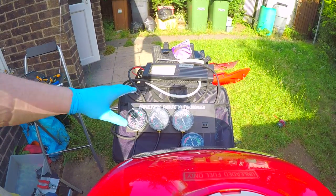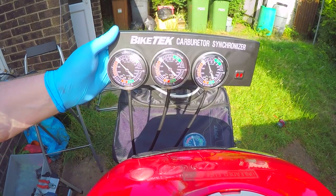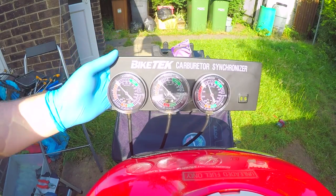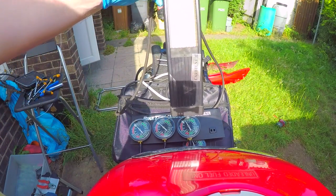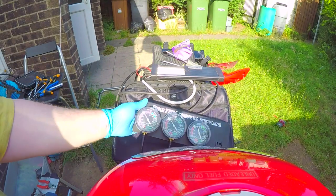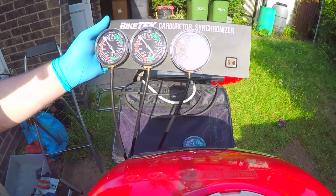What I'm going to do now, as you can see these, is I am going to review them. I've just bought these. They are Bike Tech Carboretta Synchronizers. This is not a sponsor. But if you watch my video when I tried to synchronize my valves using the carb tune, there was a lot of fluctuation. So I decided to go and I bought some new ones to see what they're like. These were just under 40 quid.